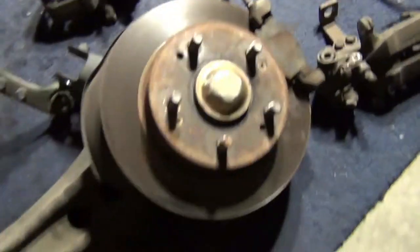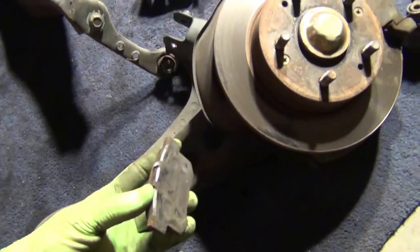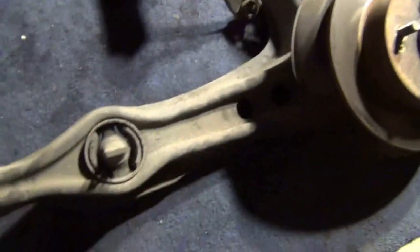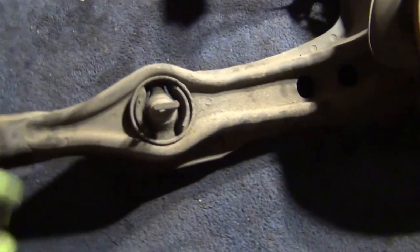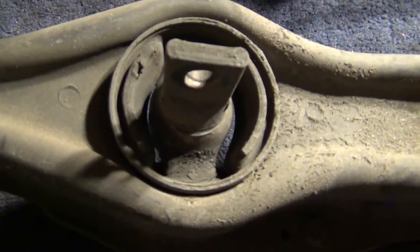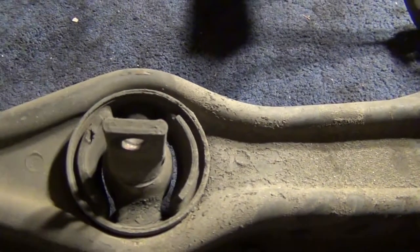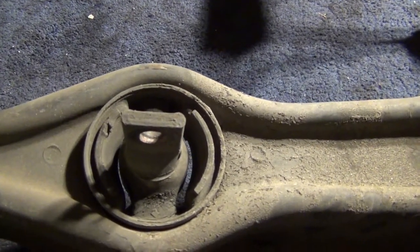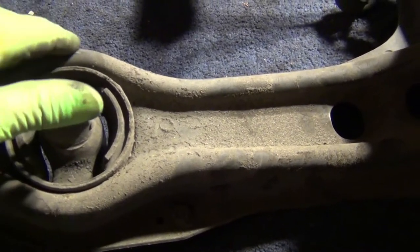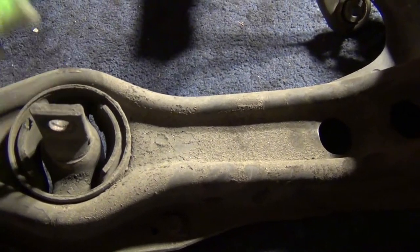I don't know what brand these brake pads are and I don't really care because I'm changing them out anyway — they still had some meat left. But right here you can see this bushing has a crack in it. You can see how old it is — I'm assuming it's a factory Honda bushing — I'm going to be changing this out, don't want any play if possible.